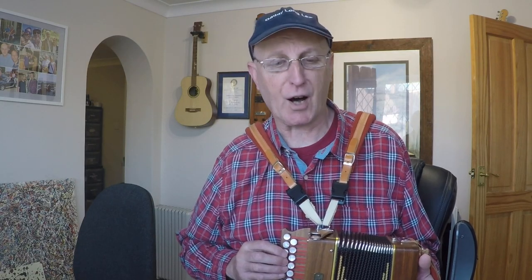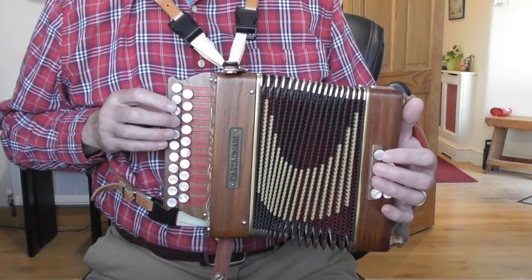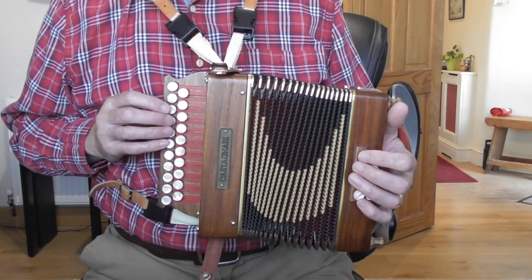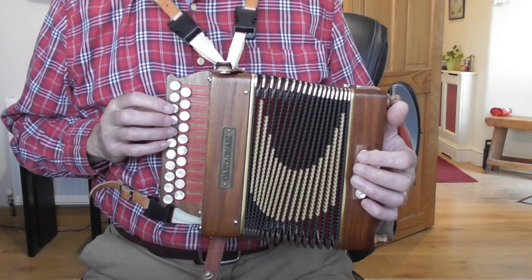The first four bars are all the same and they sound like this. You can see they're all on the pull, hence my instruction to have the bellows pretty much closed to start with. Let's look at the right hand first. We have crotchet, crotchet, two quavers, which is counted one, two, three, and. You've got the little finger on the B, second finger on the E.